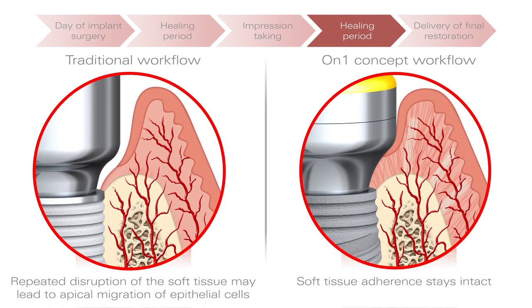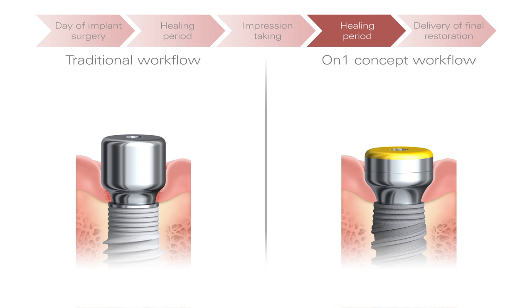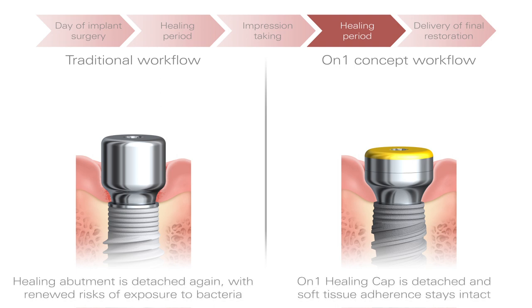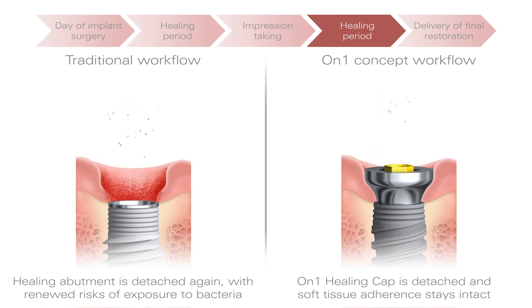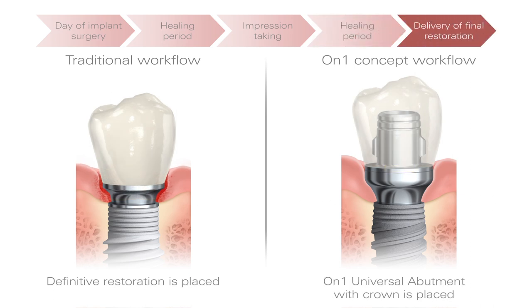Repeated disruption of soft tissue may cause apical migration of epithelial cells, potentially creating pockets of unstable soft tissue. The On-One concept minimizes this disruption of soft tissue and reduces the risk of bacteria entering the open wound. Finally, the definitive restoration is placed again with no disturbance of soft tissue using the On-One concept.